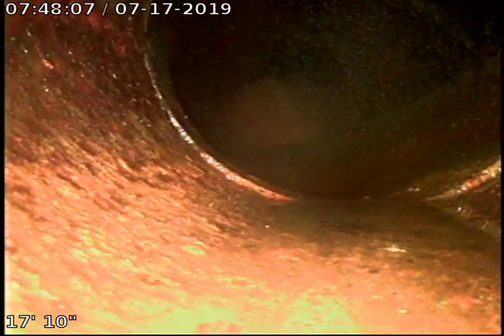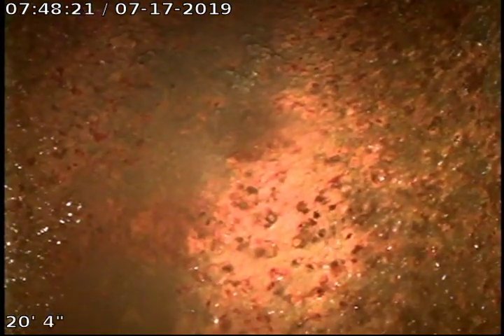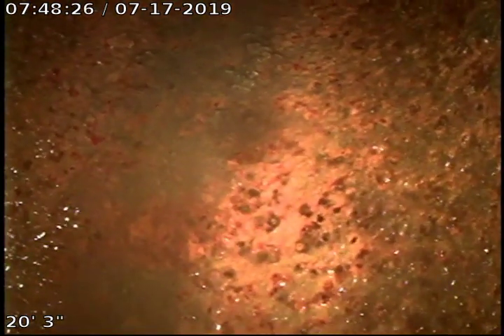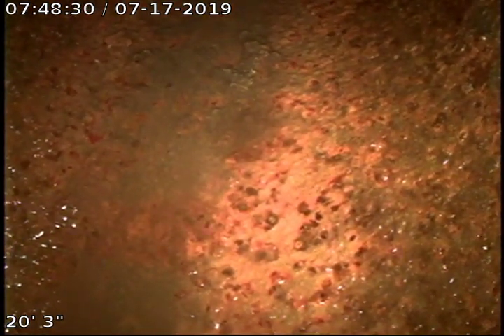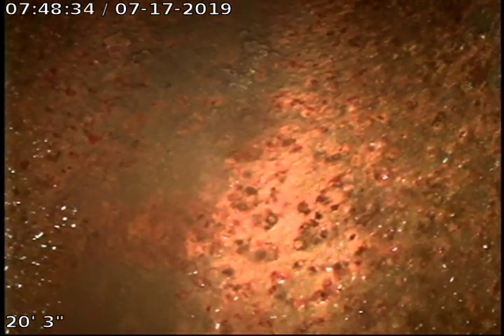There are too many bends. At this time we are 20 feet in and everything is clear, but cannot get the camera to go any further because of the amount of bends — the camera line will not push. Pulling out, moving on to five of six.